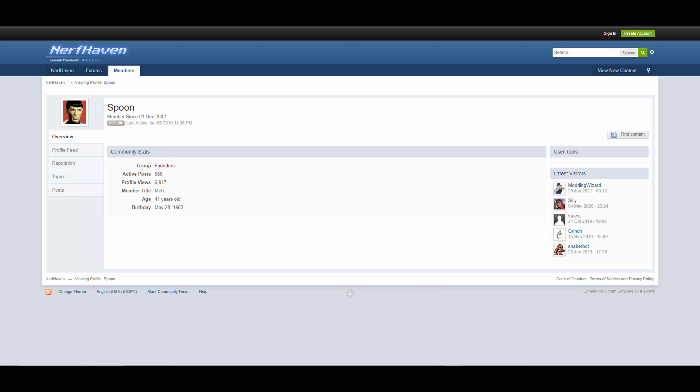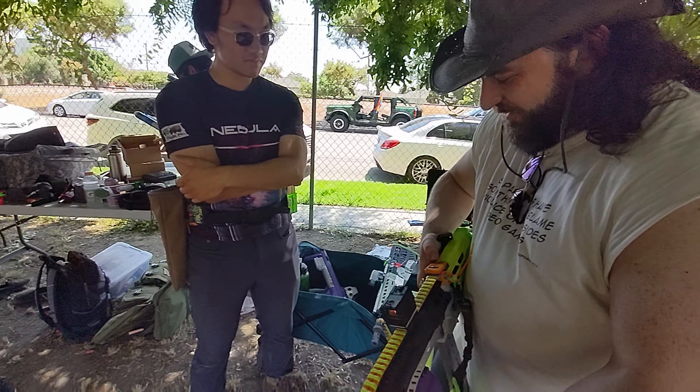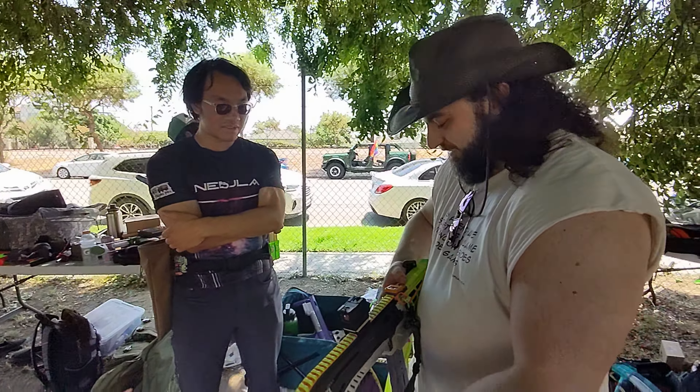All right. Oh my god! He said the bolt comes back and forth too? It's full auto, right?